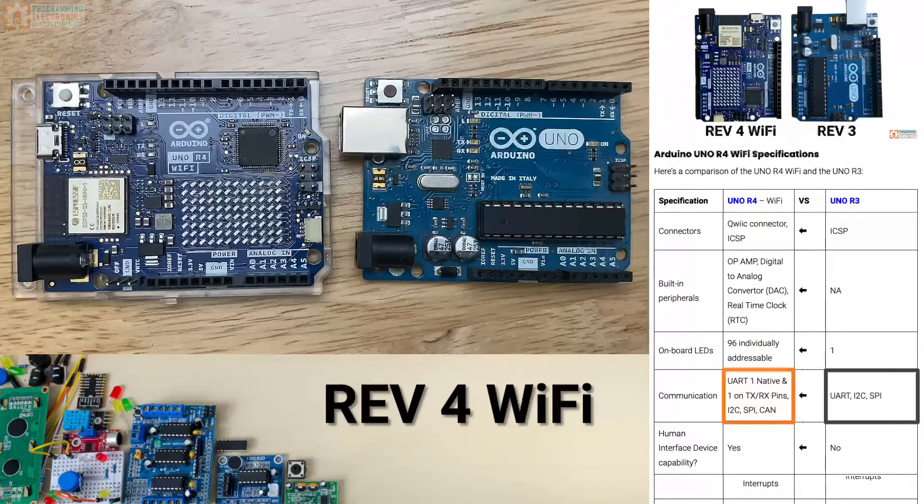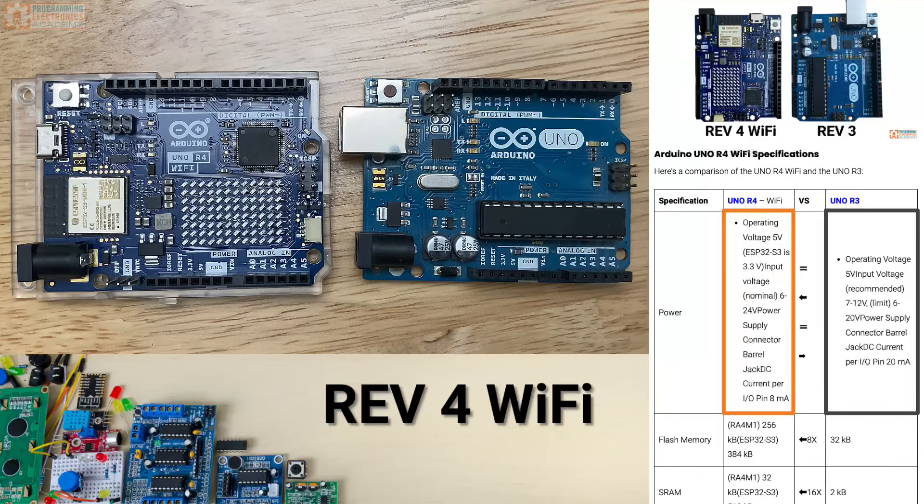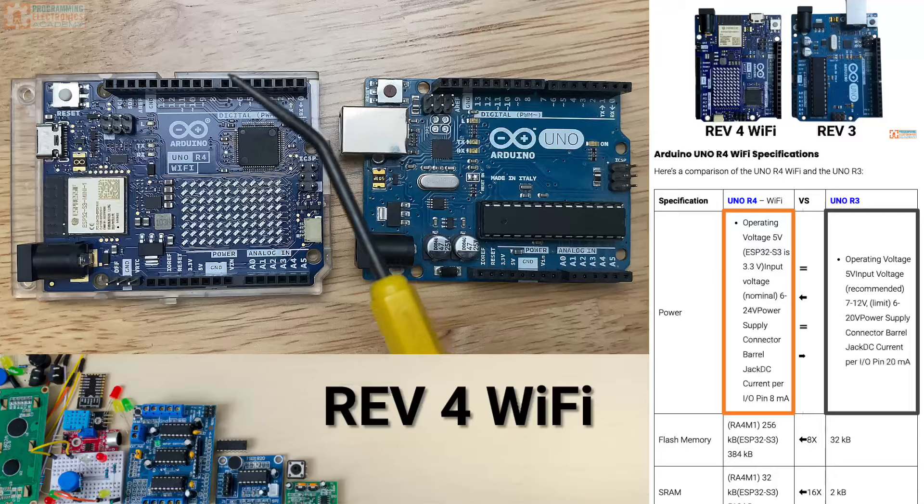Unlike the R3, the R4 — both the Wi-Fi and the Minima — can act as human interface devices, or HIDs. That means when you plug it in, you can make it act like a keyboard or a mouse. Both boards are 5-volt. The ESP32 is still a 3.3-volt component, and there are some pinout options just for the ESP32, so if you're working with that directly you'll need to use 3.3-volt signals, but the rest of the board is 5 volt.